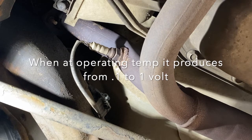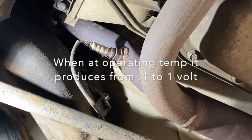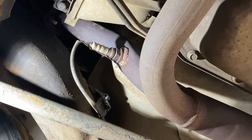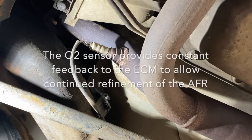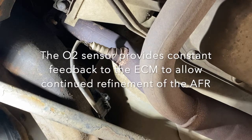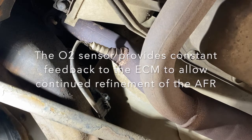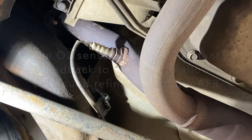And from that, it's able to calculate your richness or leanness of the fuel AFR after it's been burned. With that ability, it allows the computer to readjust the air-fuel ratio and change it if it's been running rich to a little leaner mixture, or if it's running lean to a little richer mixture, to end up with an ideal stoichiometric ratio.